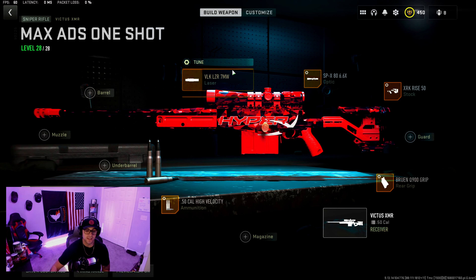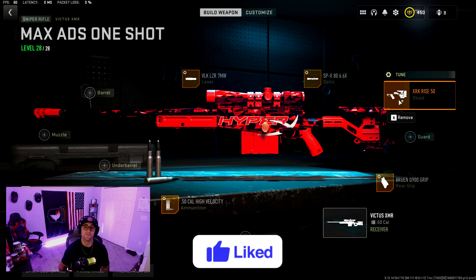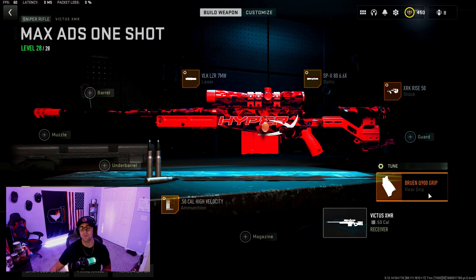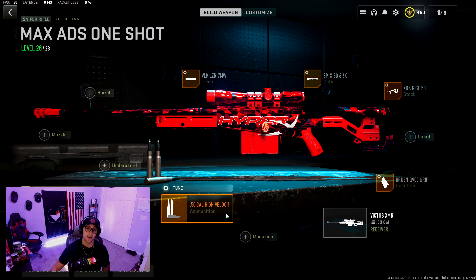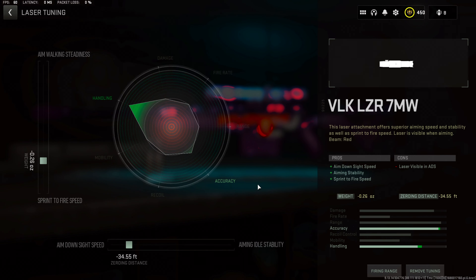For the Victus XMR: for the laser we got the VLK Laser 7 Milliwatt, for the optic my personal favorite the SVX80, for the stock we got the XRK Rise 50 — we are all about the mobility and the ADS time. Moving down to the rear grip we got the Bruen Q900 Grip, and for the ammunition type we got the High Velocity Round.